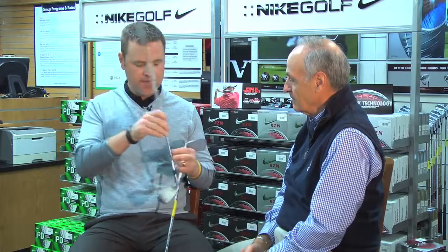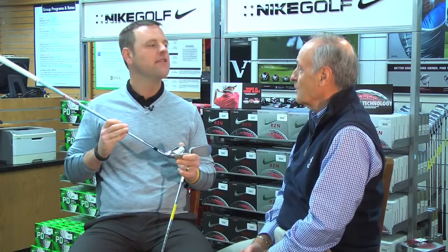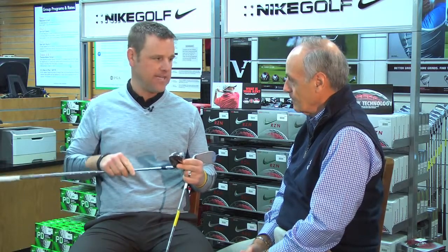Sure. One of the things that we've done with this iron is move that center of gravity a little out towards the toe, where the average golfer tends to miss — hit most of their shots. A lot of them. So that's a big thing with this iron, and again, it's got a really nice look.